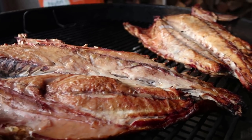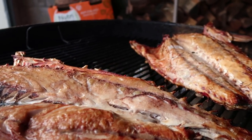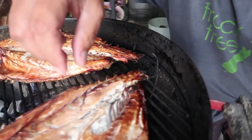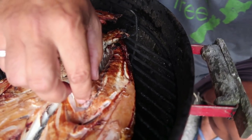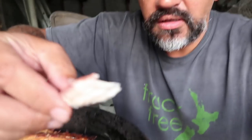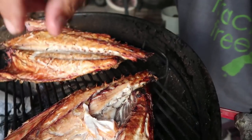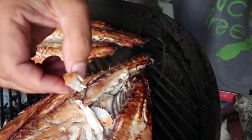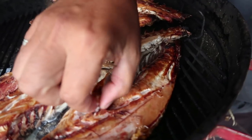I smoked them on the Weber kettle with some hickory and just salt as the seasoning, and those two fish came out beautiful. You've got to have smoked fish hot.